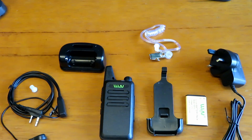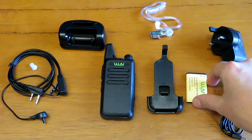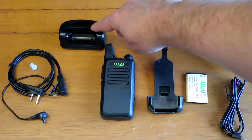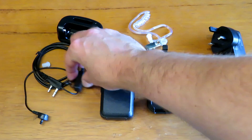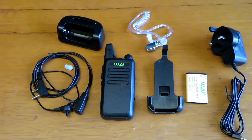Look what you get for your money - incredible value. Out of the box you get a UK adapter, a little battery which is 3.7 volt 1.5 amp hour, a little earpiece, a charging base, and a remote microphone with a PTT and a clip. That is just amazing for £8.99.